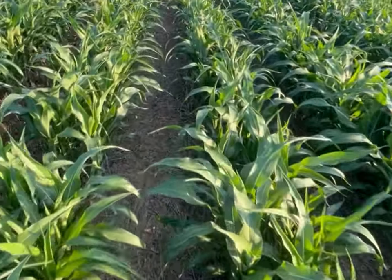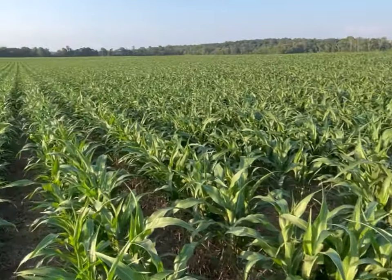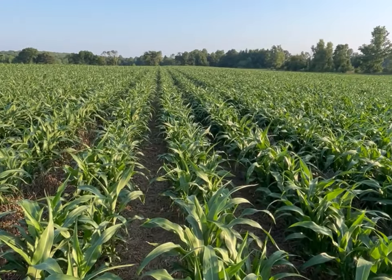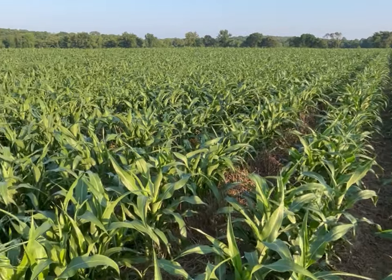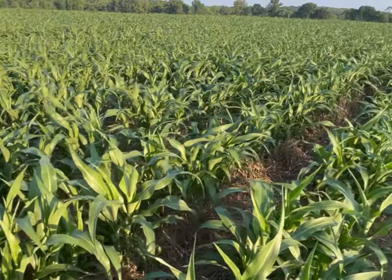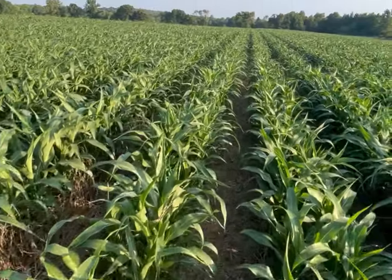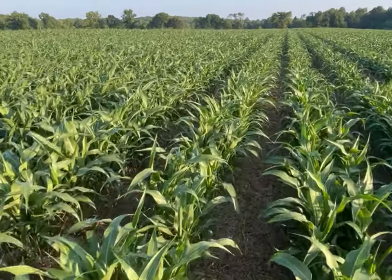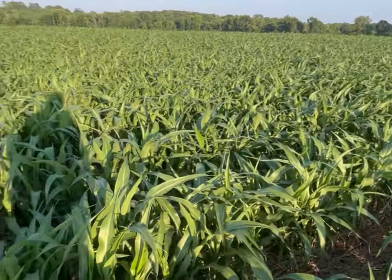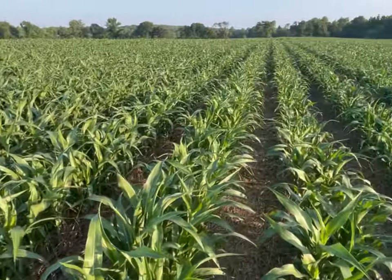Another way of finding sugarcane aphids: out in this field here today we don't have a lot of wind, so I should be able to hear anything moving within the field. Just stop every so often and listen. If you hear a buzzing sound, follow your ears, find that buzzing sound. Aphids produce honeydew, which is very attractive to honeybees as well as other insects such as wasps. So if you can hear a lot of buzzing, chances are you have a lot of honeydew and you have an aphid infestation.